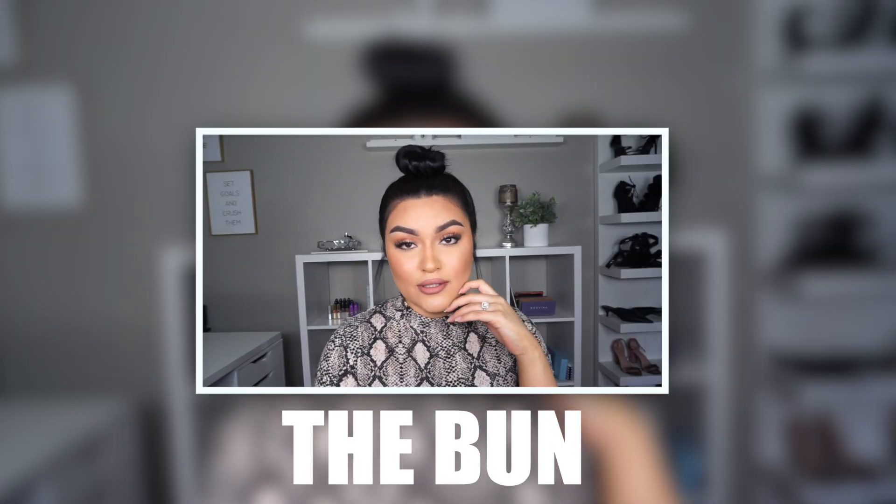The bun is a hairstyle I rock every single day. I pick up all my hair and brush it with my Pro Elite brush from Glam Seamless. Once it's semi-smooth, I add Kenra hairspray all around and brush away any flyaways. Then I twist my hair, wrap it around, and secure it with a hair tie going around just once. I add some bobby pins to pin down the bun and any sticking hairs. On the sides, I leave out a little hair and some baby hairs along the temples — and that's it!